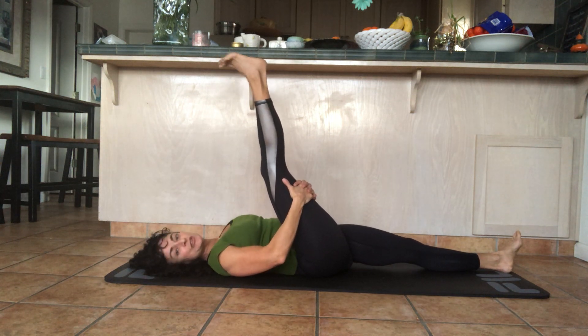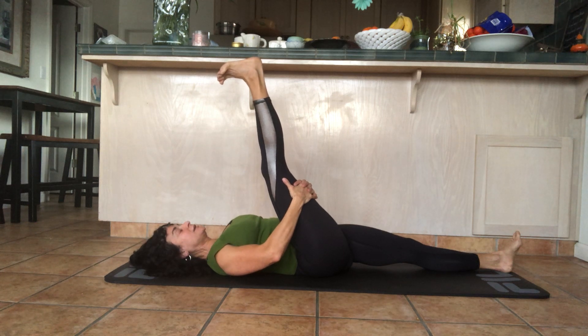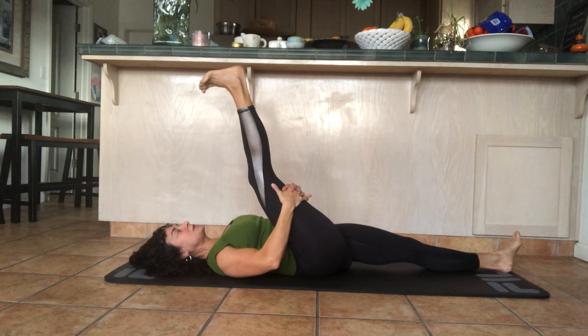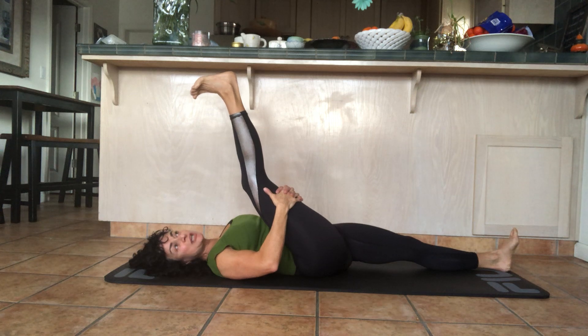Press your tailbone firmly onto the mat, keep your spine neutral, keep your foot flexed. Take a deep breath in; as you exhale, pull the leg a little closer. It's really important that you press your tailbone on the mat so your hamstrings stretch and your lower back stays flat.